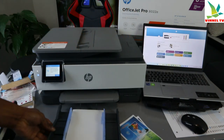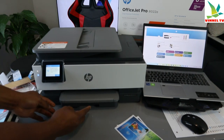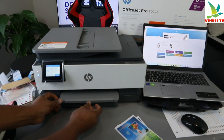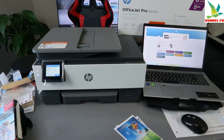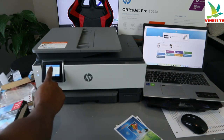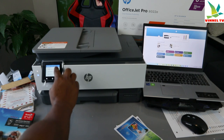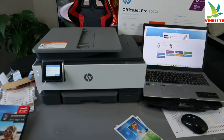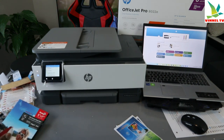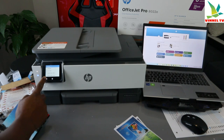Now push it inside — and it's in. Once you load this, you need to select modify from the printer to change the size. Select paper size — what we have here is five by seven. Scroll down, select five by seven inch.